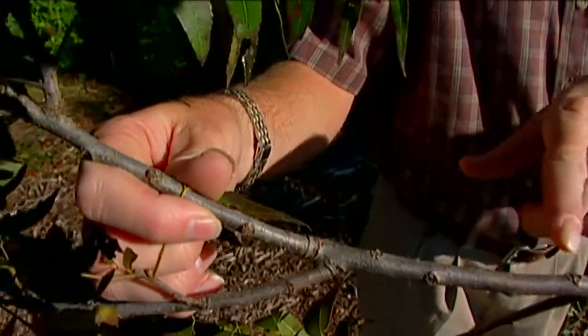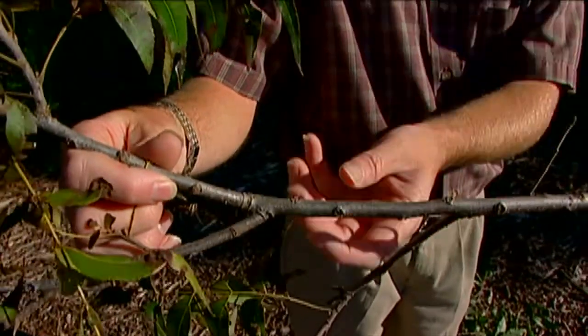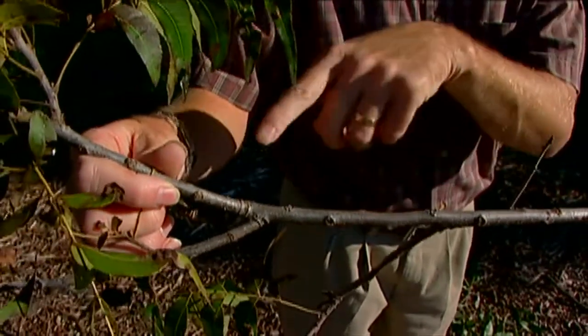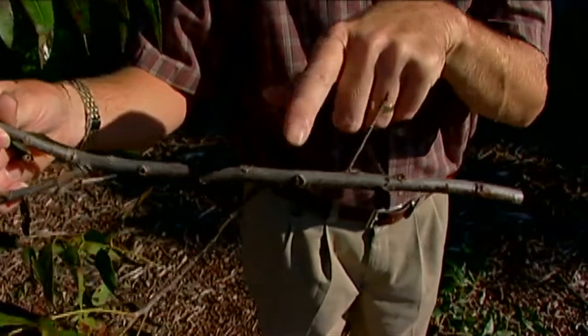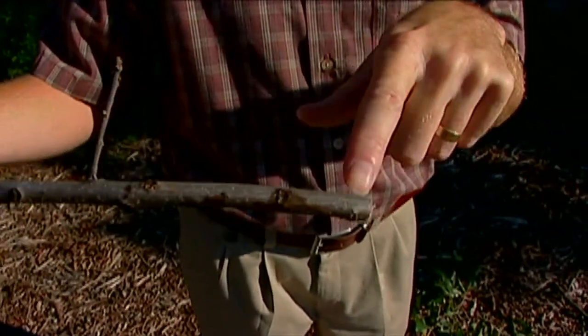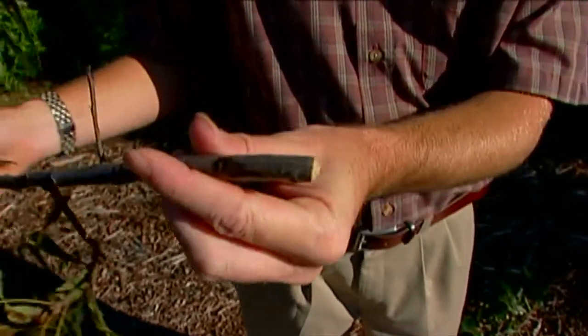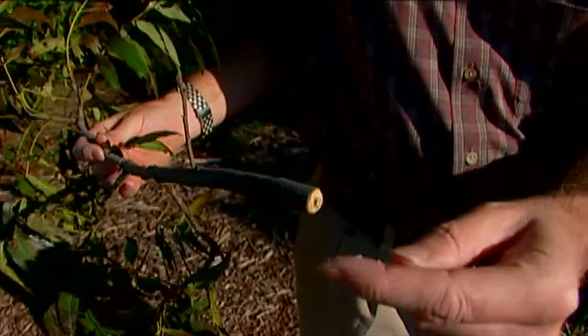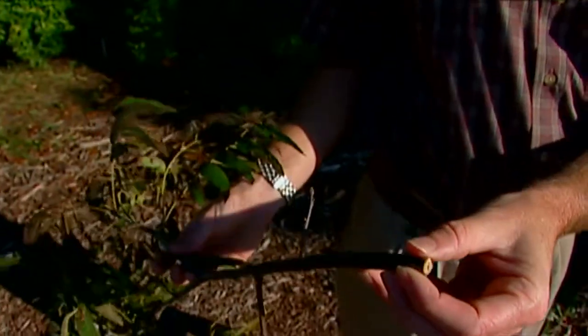She'll move along and do this in probably six or seven places along the twig. Then, because those young twig girdlers can't develop in a live branch with sap, she'll come up the branch and start gnawing with these really strong jaws, going around and around until she completely cuts the branch and it falls from the tree.